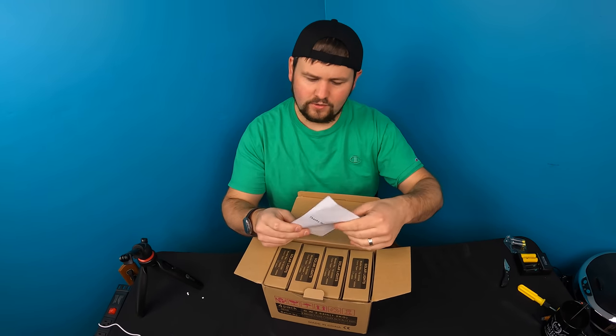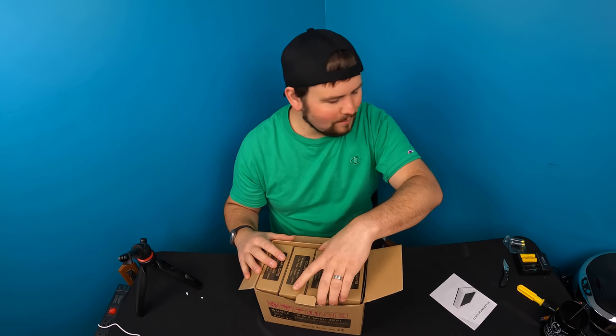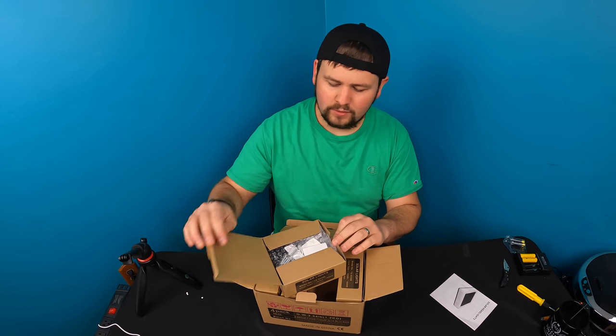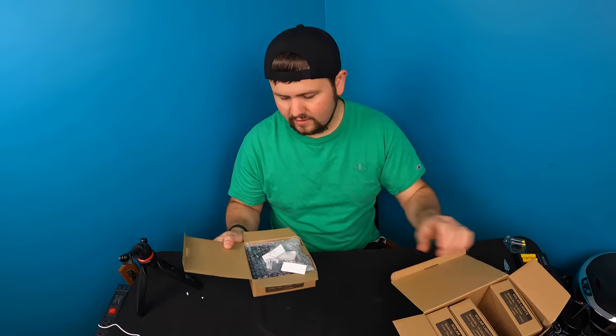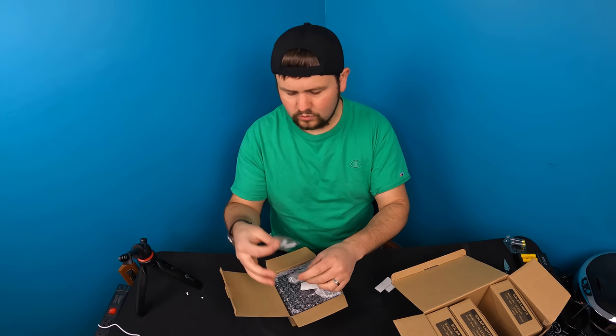So here's a little manual. These are solar headlights — they call them headlights — and we'll show you what they look like. You can put them on railings, on posts, and different areas. It is a four pack, and they give you double-sided tape for mounting and also screws if you want to mount with screws.